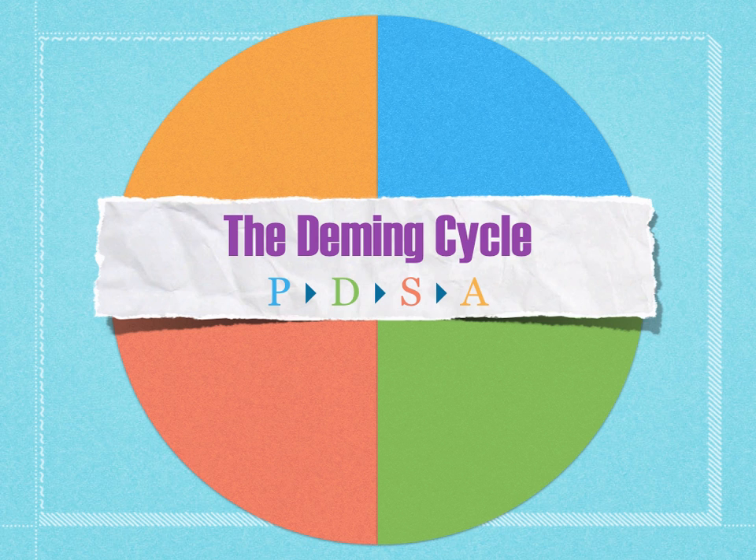I'm going to talk to you about the PDSA cycle. That stands for Plan, Do, Study, Act. It's a very simple means of continuous improvement that's been in place for a really long time, since the 1950s. It's been used for that long because it's very, very effective. It's based on the scientific method, and it's a way of making sure that we're continuously improving and taking steps to reach our goals.